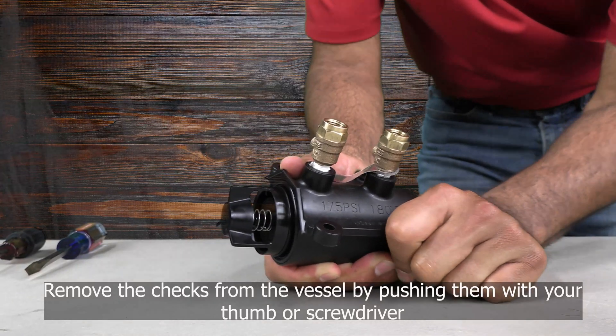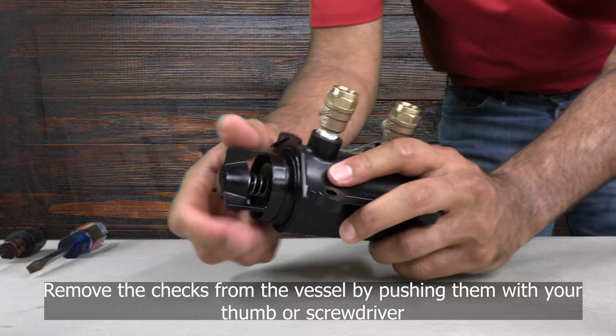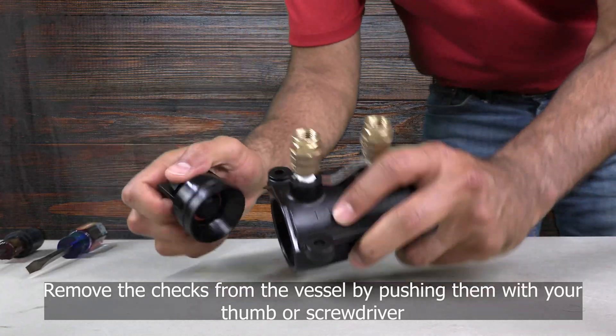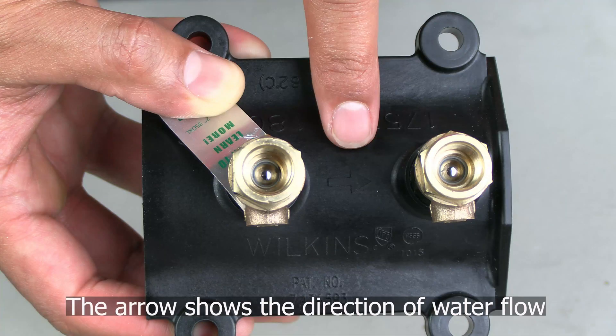To remove the checks, push on the inlet check valve with your finger or the handle of your screwdriver until the number one and number two check valves slide out the outlet of the vessel. The vessel is also marked with an arrow showing the flow of water, and you will push the check valves in the same direction as the flow of water.